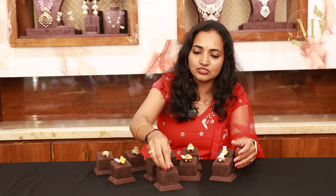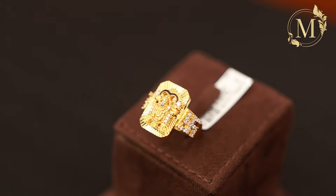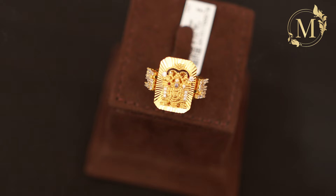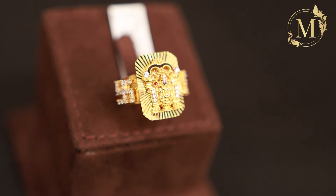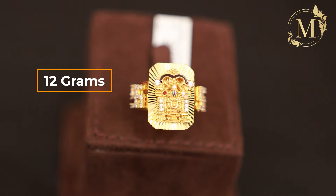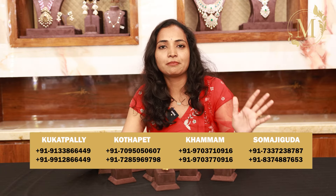The last one is the design of Balaji. This is the model with a CZ design. The design of Balaji is a great and very detailed design. The net weight is around 12 grams. This is the main design of Balaji — you can see a collection of samples. You can visit them at the nearby store. The full details will be in the description. In the next video, we will showcase a new collection. Thank you all.